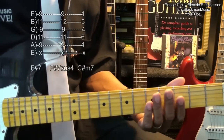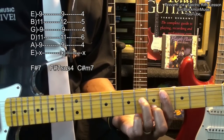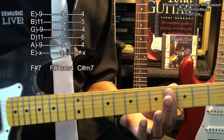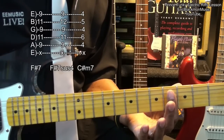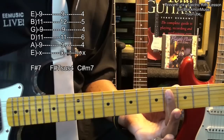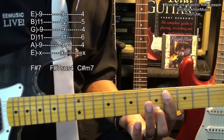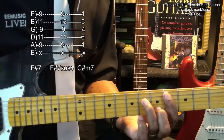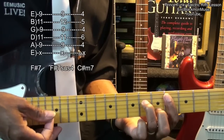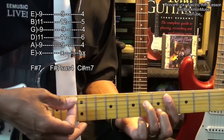Then we'll need to go down to fret 4 for a C-sharp minor 7. We're going to bar everything at the 4th fret from the A string down with finger 1. We're going to bring in the middle finger to the B string fret 5 and the ring finger to the D string fret 6. And that's our chord. Now when we strum it, we need to hammer on with the ring finger and the middle finger like this.